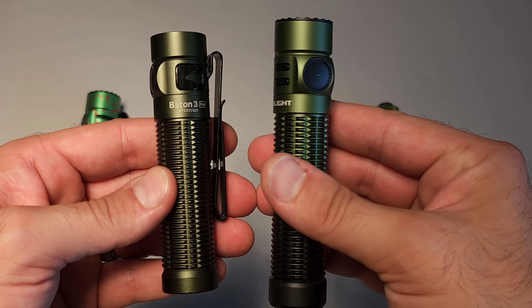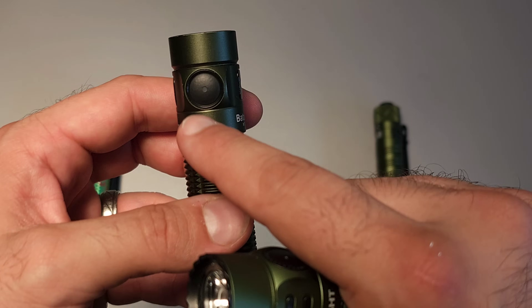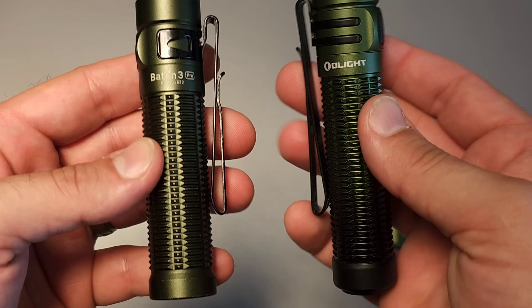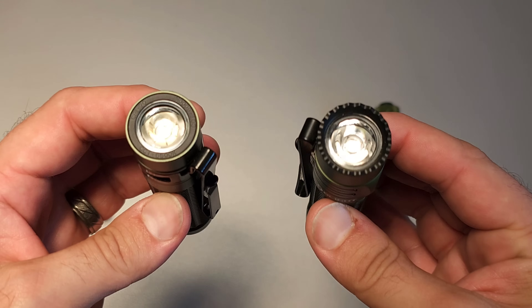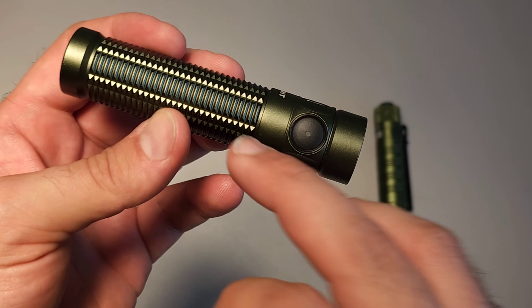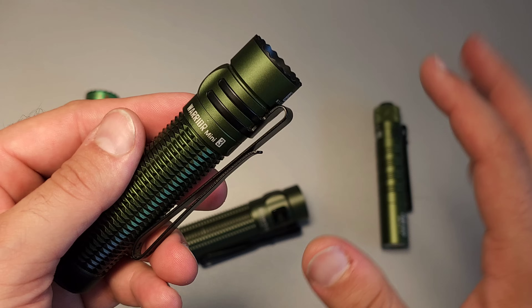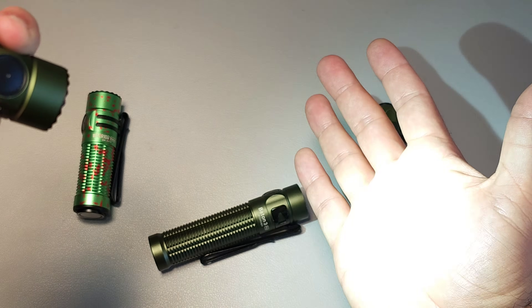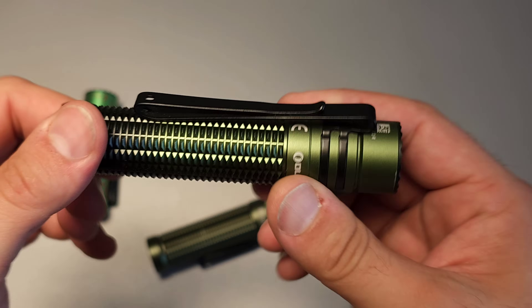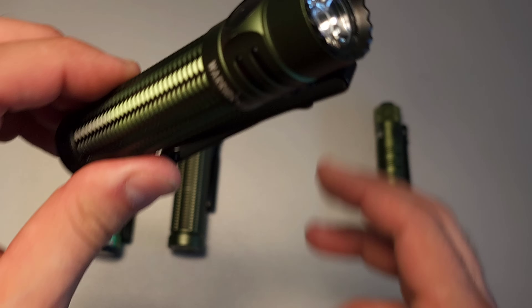In the same vein, the Baton 3 Pro is the same deal. It suffers a little bit by being older — it doesn't have the updated button, which is made of metal and more recessed. The tail switch is such a good bonus. They also had to remove the sensor in the newest version of the Baton 3 Pro, whereas the new Warrior Mini 3 has the perfected version of that sensor, so it really knows exactly when to downgrade automatically. For that reason, it is kind of outclassed — these two basically suffer in comparison.